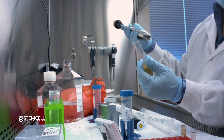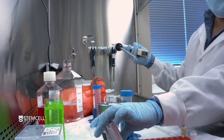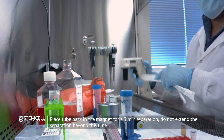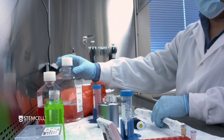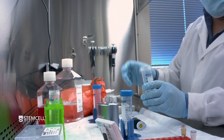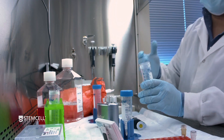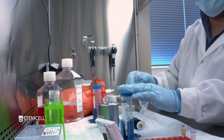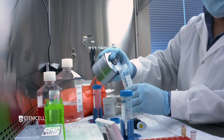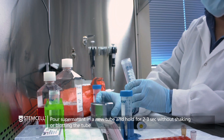Once you're fairly satisfied that this has been sufficiently resuspended, place this back into the magnet for the same magnetic separation time — in this case, three minutes. Make sure the cap is off when doing a magnetic separation. Once the separation time has elapsed, take that magnet and pour out your desired fraction. Hold for two to three seconds, do not shake or blot.